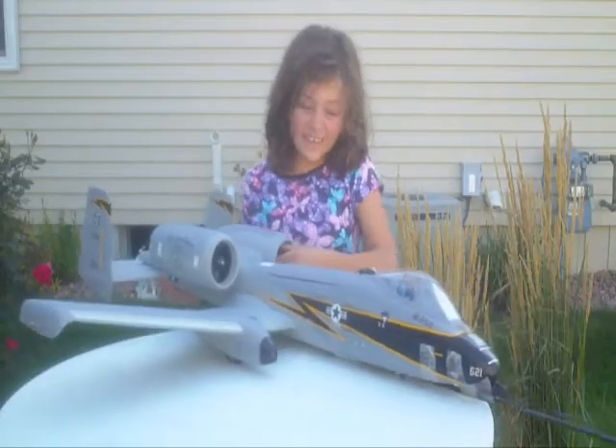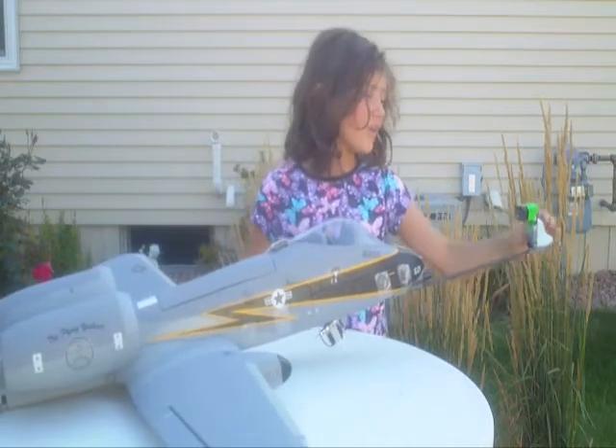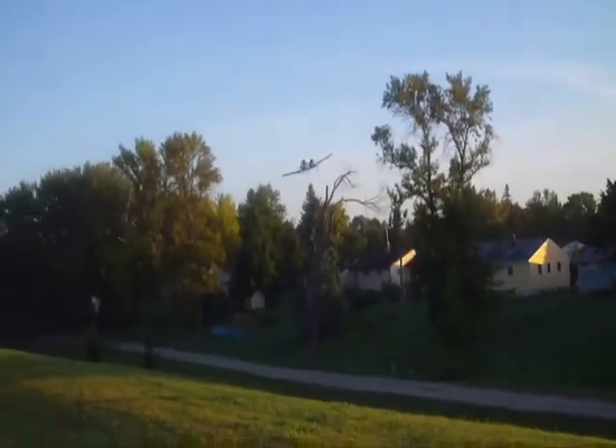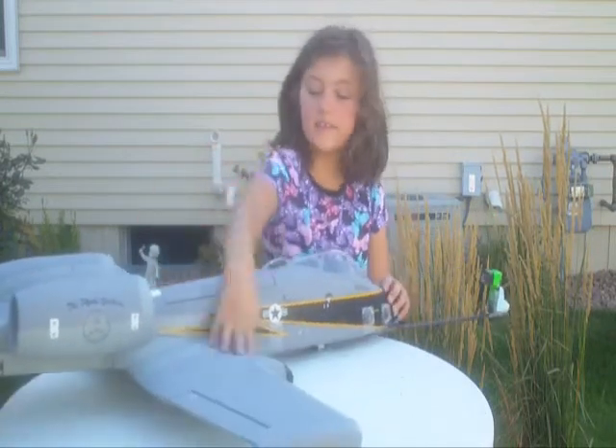It was really fun to fly, and what made it even more fun was we put our gum stick camera in here. We only had an 1800 milliamp battery so we put the gum stick camera up front. The CG was okay — it was right at these dots here.